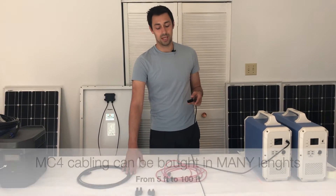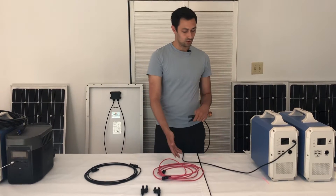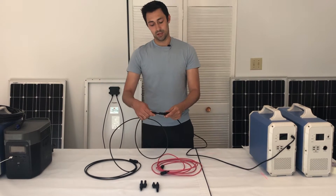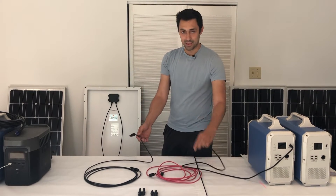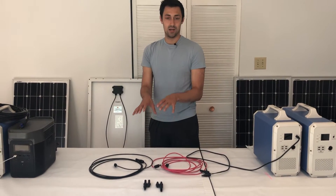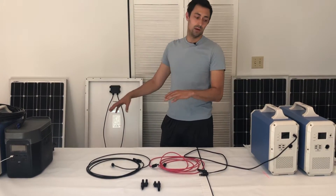This is where the MC4 extension cabling comes in. Red and black doesn't matter at all — it's just to differentiate the cable. You could have two black or two red cables, it completely doesn't matter. This is the adapter and these are about 10-foot cables. You would plug one end in here with the red, and the other two ends go in here. Now you've effectively added 10, 15, 20, or 100 feet — however long the MC4 cabling you choose to get. You've added that amount of distance between your solar panel and your generator.